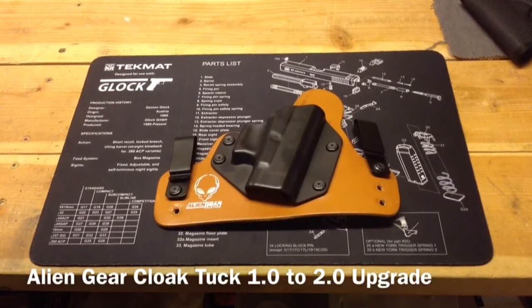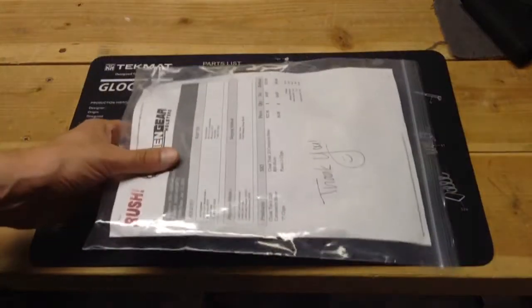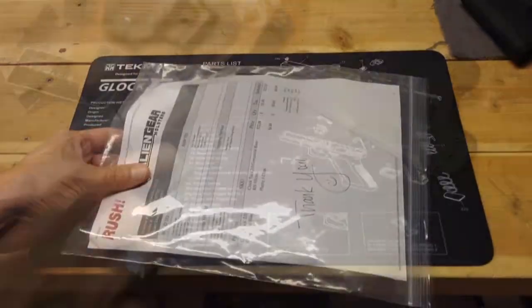Hello YouTube, GunNut here again. Today I'm going to do a little video on the Alien Gear Cloak Tuck. This is my Alien Gear Cloak Tuck original or 1.0. I saw that they had a 2.0 version available now and saw that I could upgrade mine by getting the 2.0 base. Today I received in the mail, after a little bit of a wait, the package.